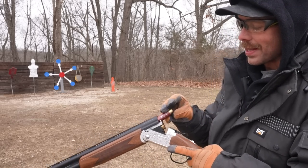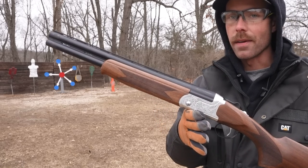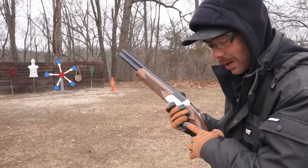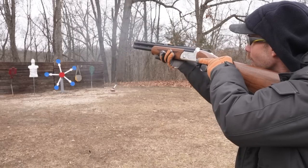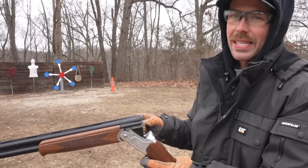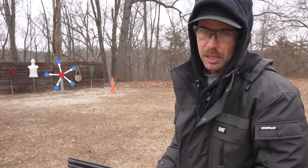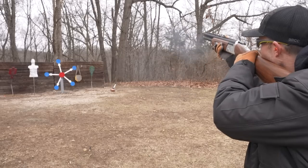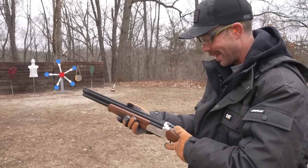If you've ever shot sporting clays, you'll notice that most of the big shots are using over-unders. What I've never seen is a sawed-off over-under, and two shots is the perfect amount to run the clay popper. So we're gonna try it. That is so much fun. Not as quick as I wanted to, but I'll take it.